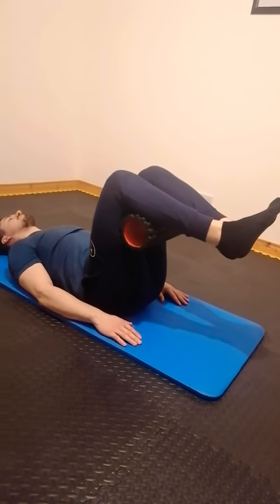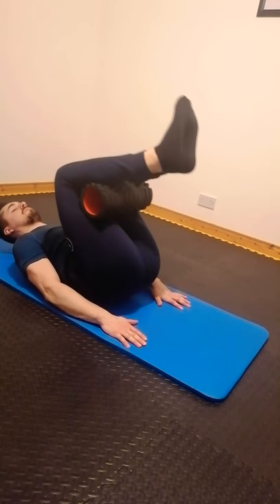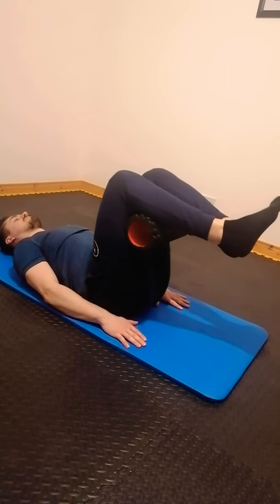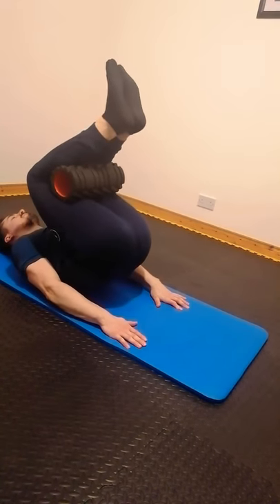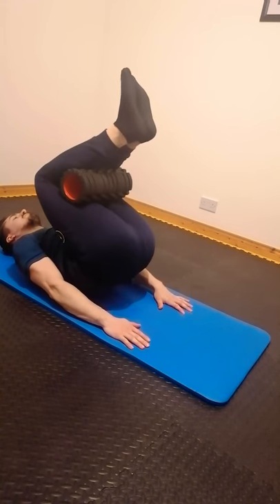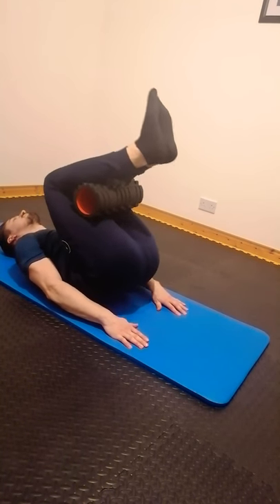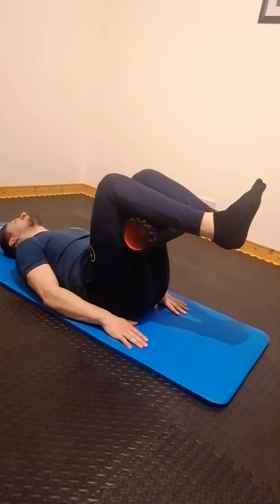From there, you're going to activate the abdominals to lift the hips off the ground, then come back down to that 90-degree position and up again. You're really just focusing on activating those abdominals to create that movement. If you come down too low, you're going to start using the hip flexors, so make sure your legs stay at 90 degrees at all times.